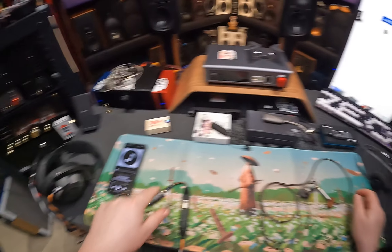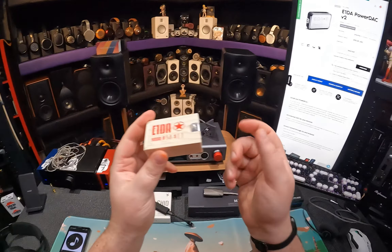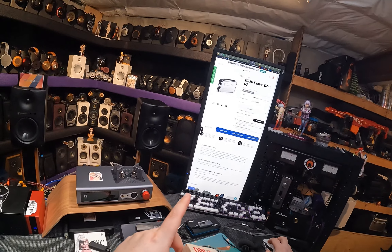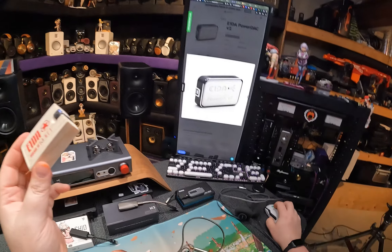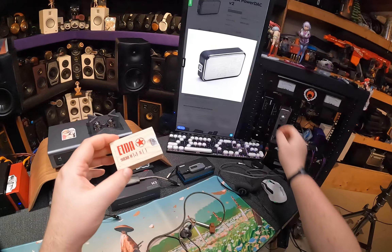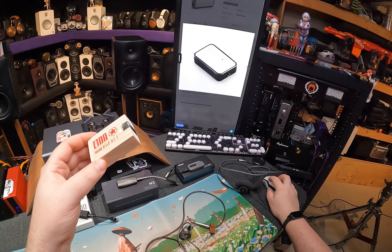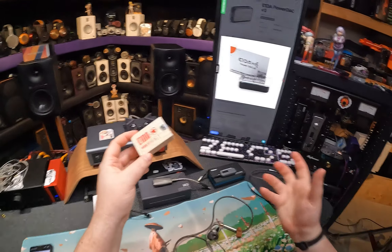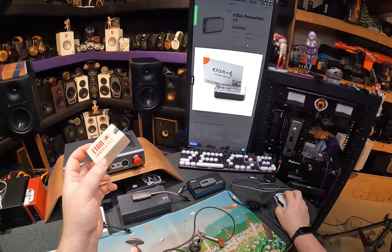Just like the last dongle DAC compilation, we're going to use the same things to test. We're going to use the OH-5s, the Koss KPH-40s, and for some reason the 8XXs on adapters. Now, I didn't start on the cheapest — I started on the smallest wooden box.